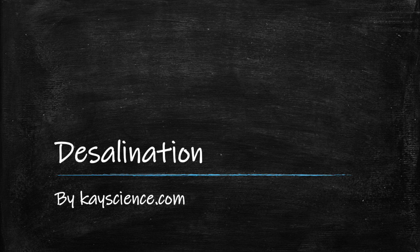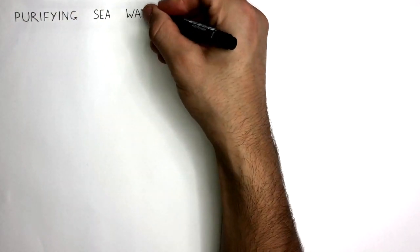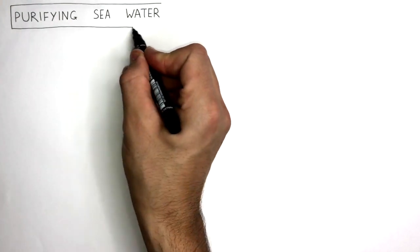Desalination by kscience.com. In this video, we're going to learn about how purifying seawater can provide us with water that is safe to drink.